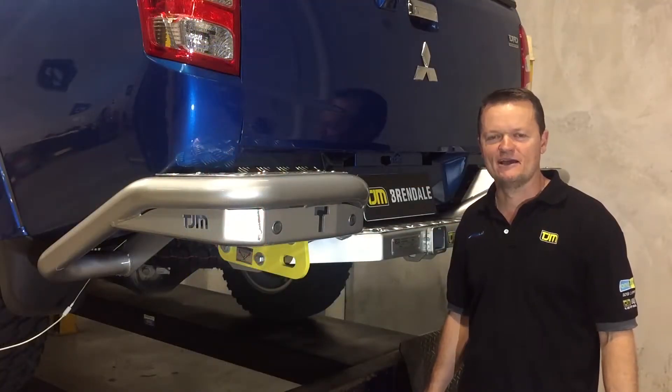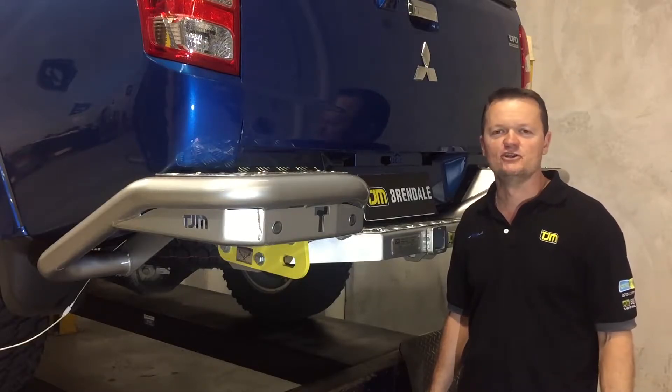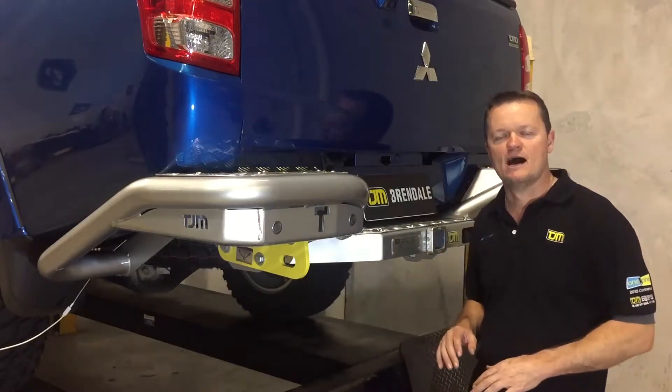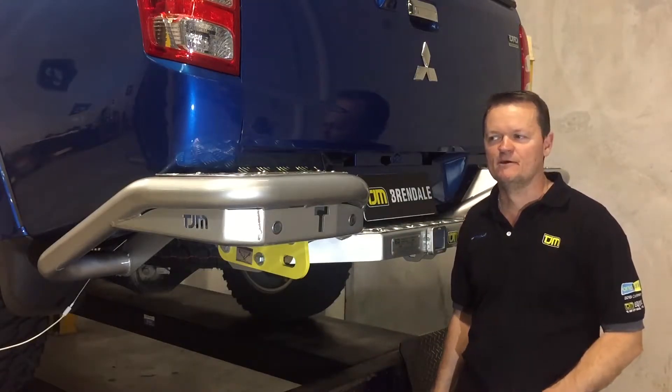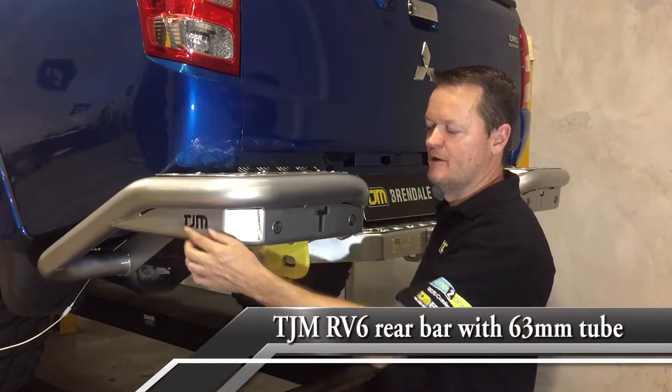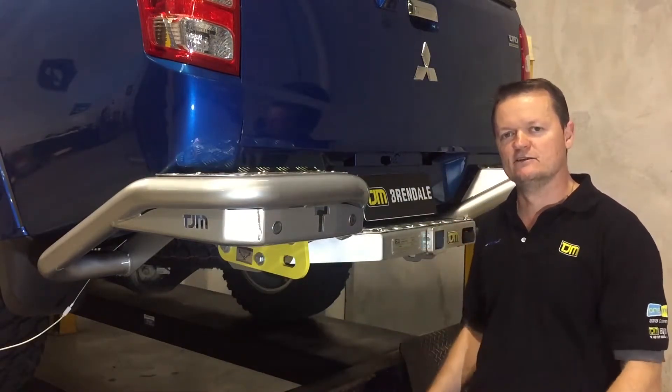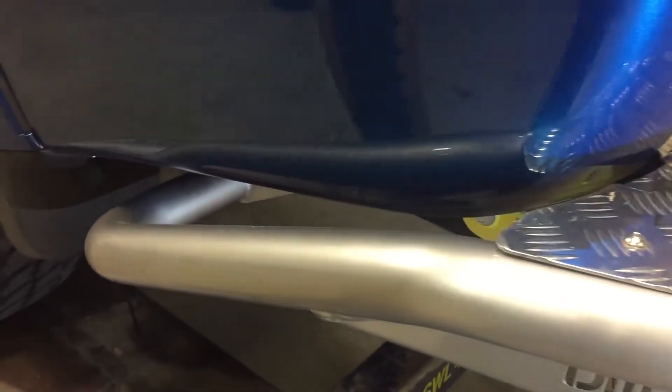Here we are at the back end of the MQ Trident — a newly released car. This is our new release rear bar, the RB6 by TJM. It features a 63mm tube diameter to match up with our side steps and bull bar, so it really ties together nicely and makes these cars look really tough.